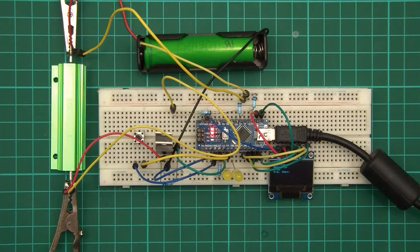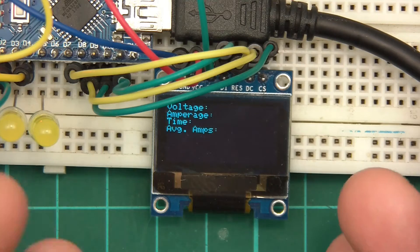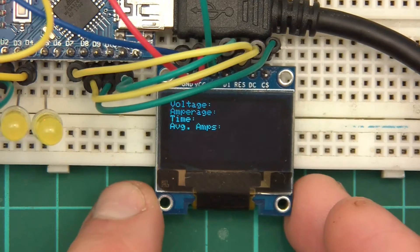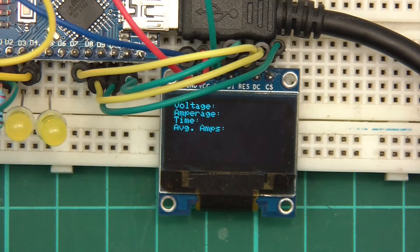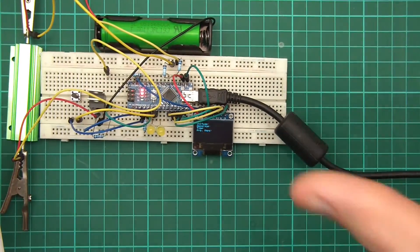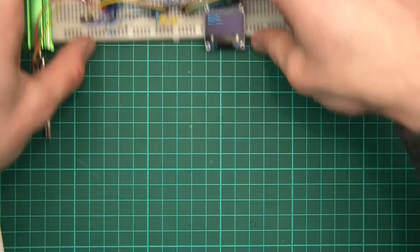In terms of wiring we're almost there, but I want to divert from the wiring and coding for a short while. We need to step back and think about how the menu is actually going to work. At the moment the menu is basically nothing — it just shows voltage, amperage, time, and average amps. We need something much better than that, and we need to be able to press the button to say go.